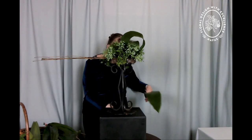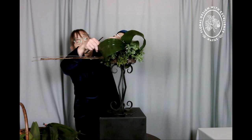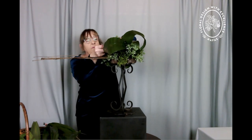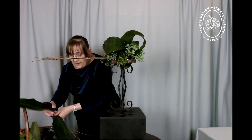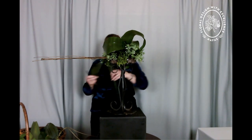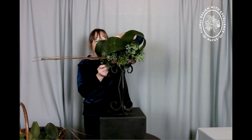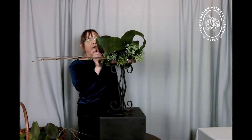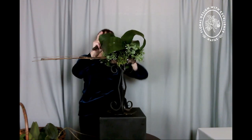Just curling the aspidistra leaves around to create interest in the centre of the arrangement. The Chamaecyparis Boulevard was actually growing here when we moved here. When I was in my very early twenties, I left college and got a job for a brief period in the potting shed at Pershore College of Horticulture. One of the jobs was to pot on Chamaecyparis Boulevard, and as we had to put a label in each one, it's one I will never forget.